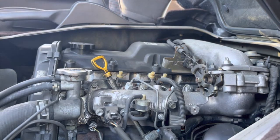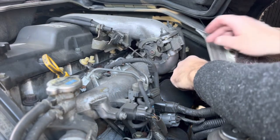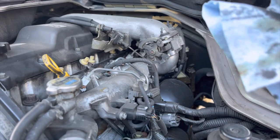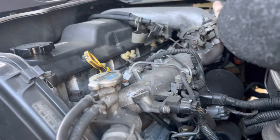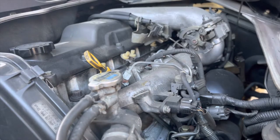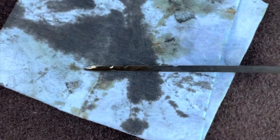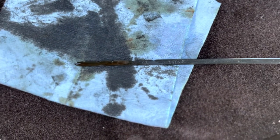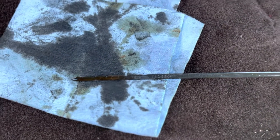Now we'll check the automatic transmission fluid. We're going to reach back here, pull this out, same thing - clean it off, stab it back in, pull it back out and check it. Here's our transmission fluid. It's hard to see but it says hot, and there's also a cold marking underneath. I'm kind of right in between the cold and the hot. The engine is cold, transmission is cold, so we're right where we need to be.